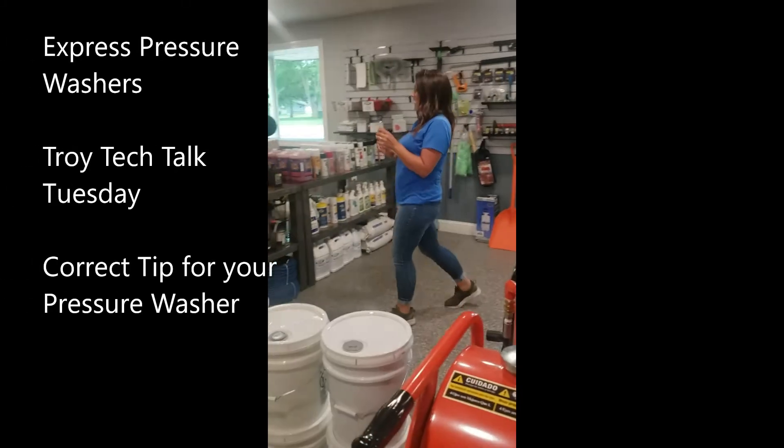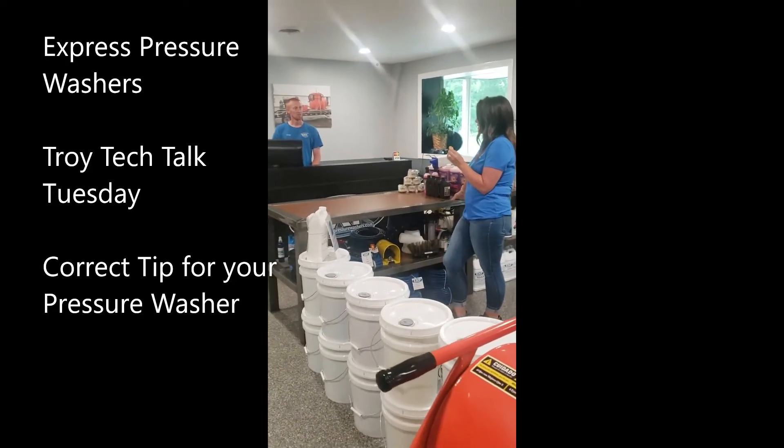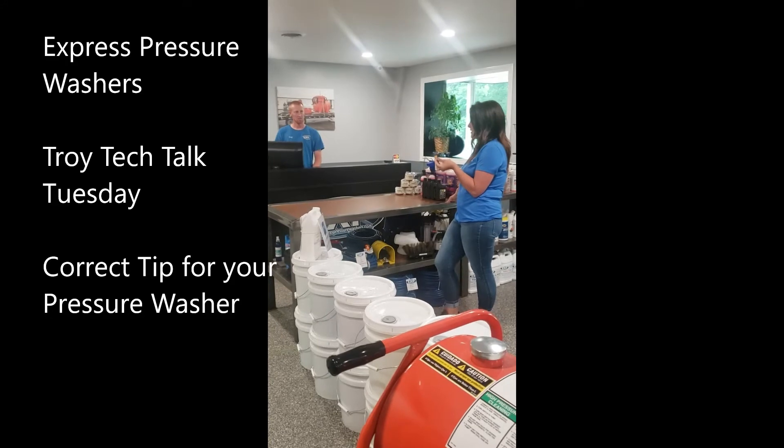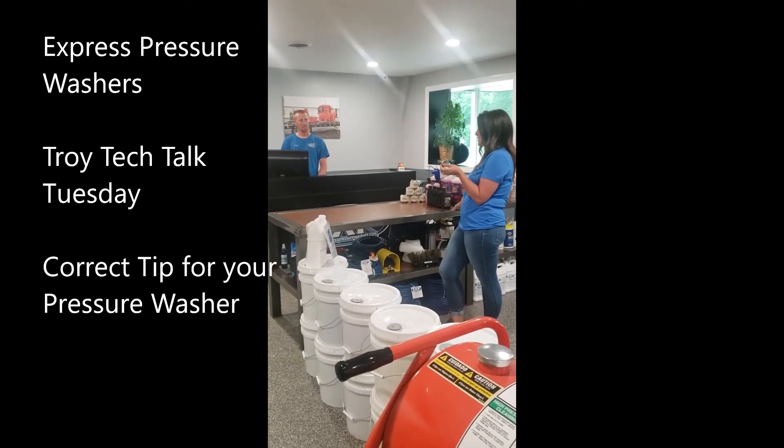Hello! How can I help you? I purchased an Alkota 420x4 pressure washer and found this tip online. I think it's the right one, or else it's on the store.